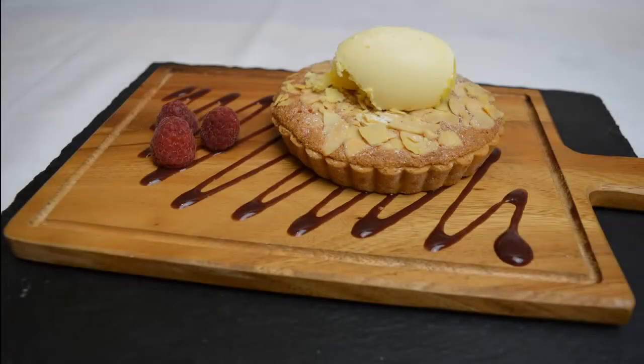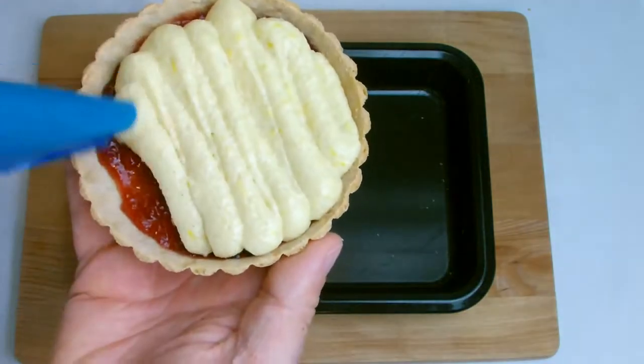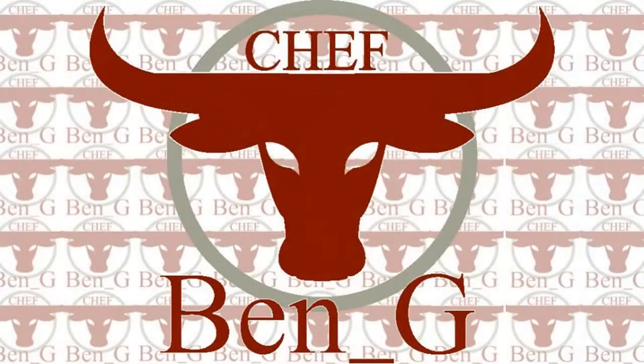Welcome back to the channel where today I'll be showing you how to make a classic frangipane Bakewell tart. Frangipane is a classic almond-based filling which is very light, fluffy and buttery.